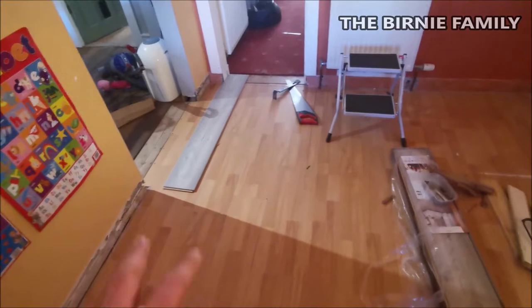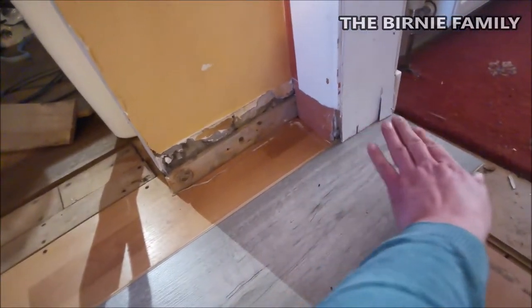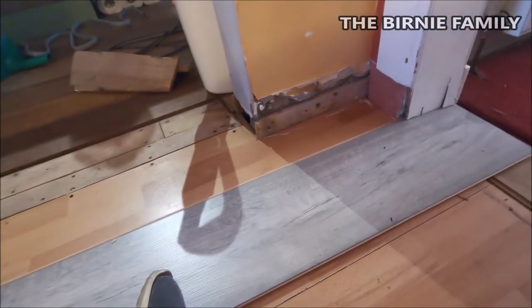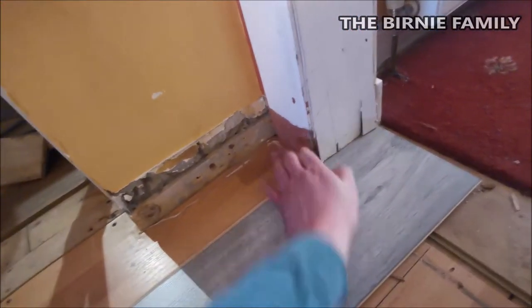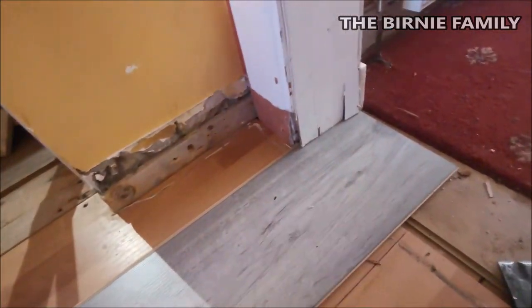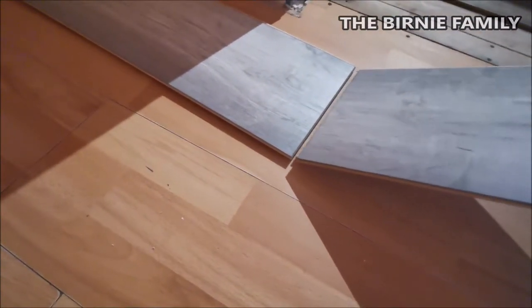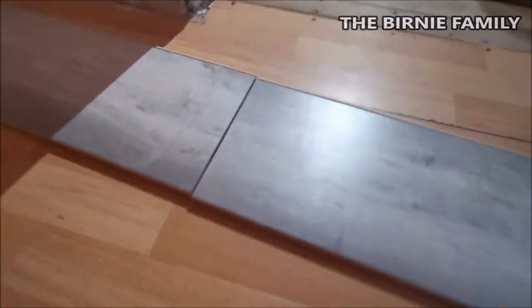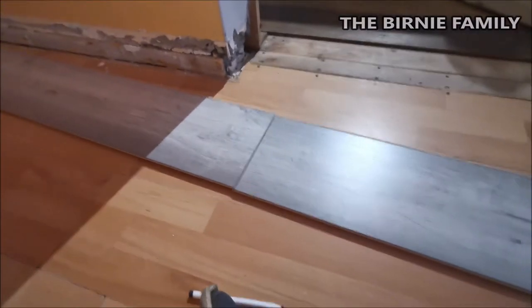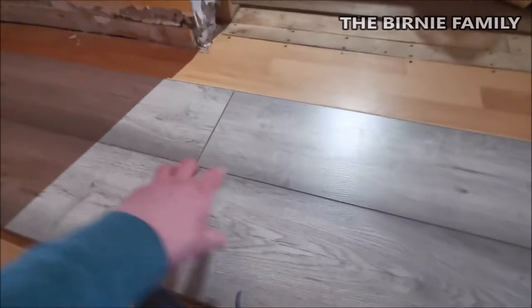We'll get the fireplace put back in there as well. As you can see this funny corner — this is how far I need it to go and we're going to have to go in there and in there. All you have to do is get it right in position. Draw a line and obviously measure as well. As you can see it's quite straightforward — it just clicks together. It's like a male and a female, or tongue and groove as you call it. You'll see it just snaps together there — that's going to look really good actually.